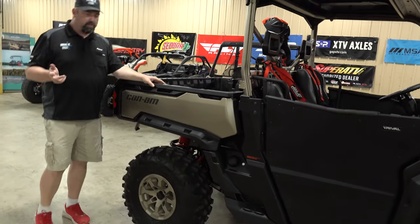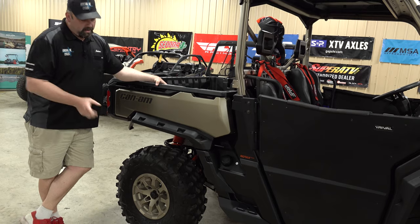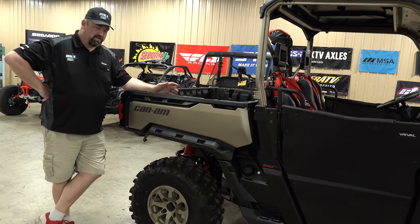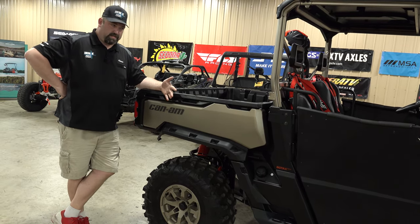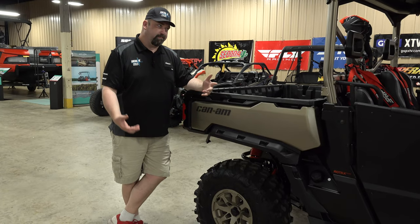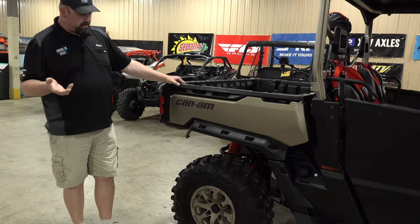Another feature on the XMR is you get fender flares front and back — they call them the sport flare in the accessory catalog, so you can buy these and add them to your regular Defender, DPS, XT, or whatever. There's also a wider version that's about an inch and a half to two inches wider that provides more coverage, but driving in the woods something can get caught and tear them off, so getting really wide can make them less functional.